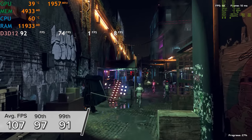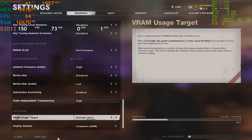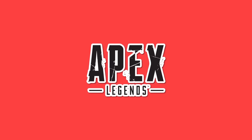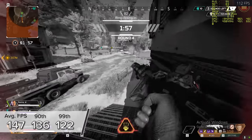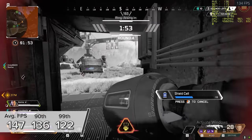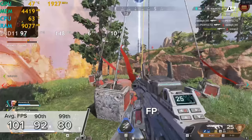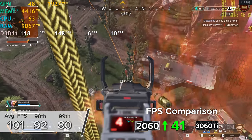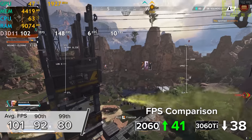Call of Duty: Black Ops Cold War at 1080p high settings with DLSS on performance mode gave us 117, 94, and 78 fps for the average, 90th, and 99th percentile. Apex Legends at 1080p high settings delivered 147 fps average with 136 and 122 for the 90th and 99th percentile — a very stable frame rate. At 1440p it drops to 101, 92, and 80 fps, with a more significant gap versus the 3060 Ti, which averaged 139 fps. Still, over 100 fps at 1440p high settings is esports-level frame rates at a high-fidelity setup.